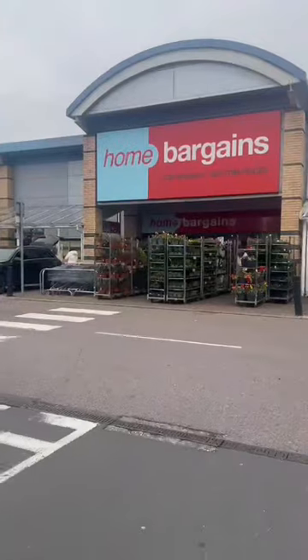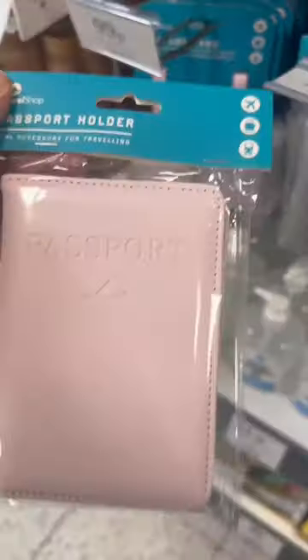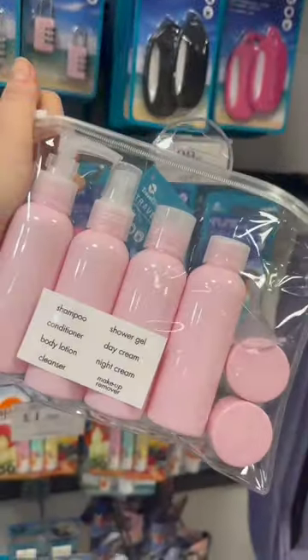Let's head to Home Bargains to find some travel essentials I can personalise with my Cricut Joy Extra. I came across these travel accessories which are perfect for personalising.